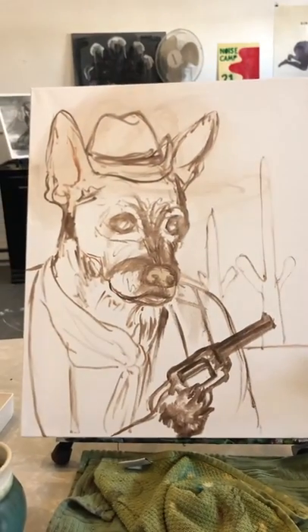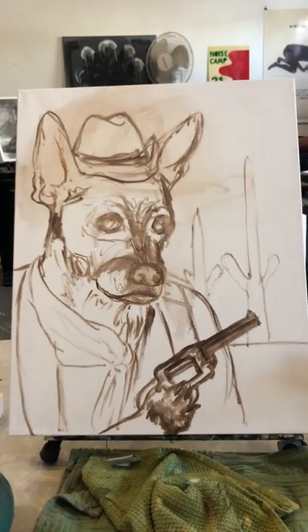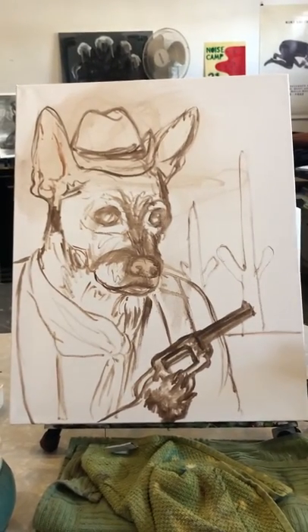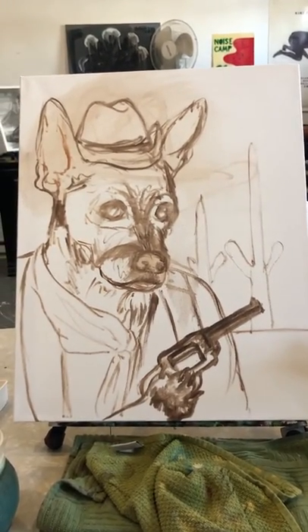So this is Chihuahua John Wayne tutorial one, and I will send more as I make progress. Thank you guys. Bye.